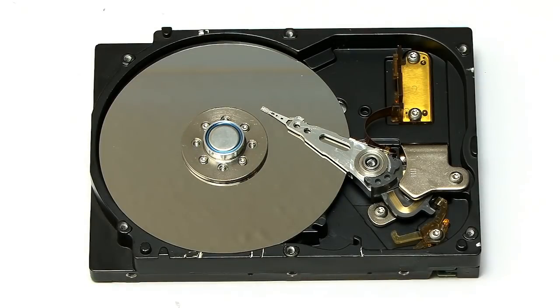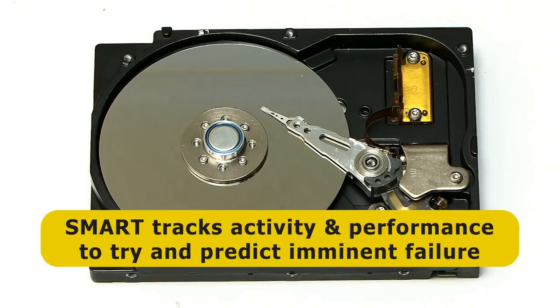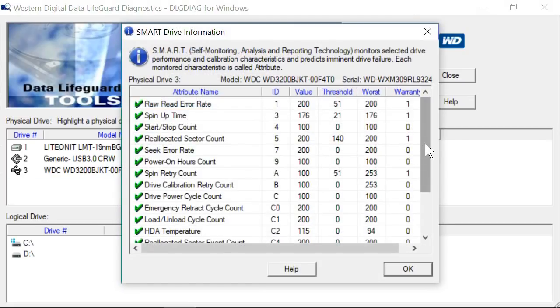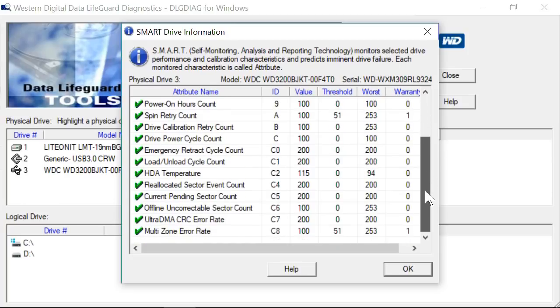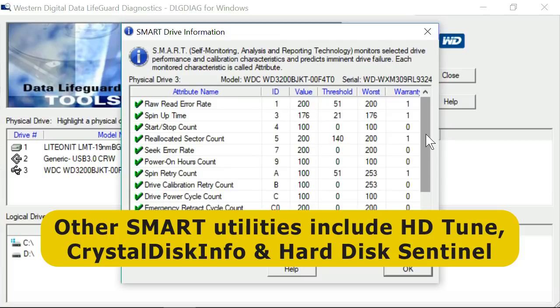In 2004, a hard drive monitoring system called SMART was introduced. This is now standard on all hard drives and indeed on all SSDs, and it stands for Self-Monitoring Analysis and Reporting Technology. What it does is track the activity and performance of a drive in order to try and predict its imminent failure. Many utilities can now read a drive's SMART data, such as the Western Digital Data Lifeguard application. If the SMART status doesn't say pass, you should plan on replacing the drive very soon, or at the very least back up all the data. Other utilities that can check SMART status include Crystal Disk Info, HD Tune, and Hard Disk Sentinel. I would very much recommend you run one of these utilities every few months just to check on the SMART status of your drive.